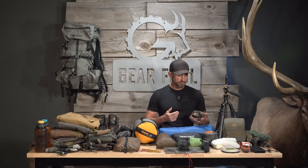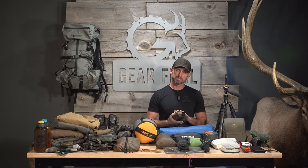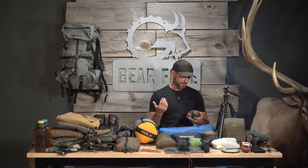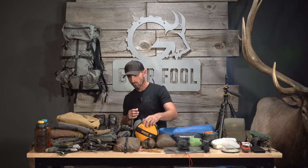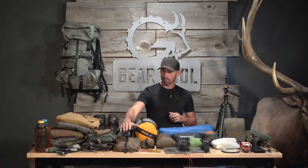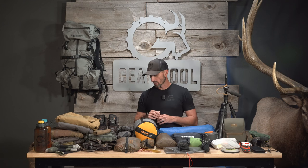This little pouch here is my personal first aid kit — really nothing more than some basic over-the-counter pharmaceuticals, pain relief, cold and flu, basic wound treatment, band-aids, tweezers. Pretty lightweight. Up here in the front is my kill kit — just the same kill kit, really, as many other hunters of this type, so no shocker there.